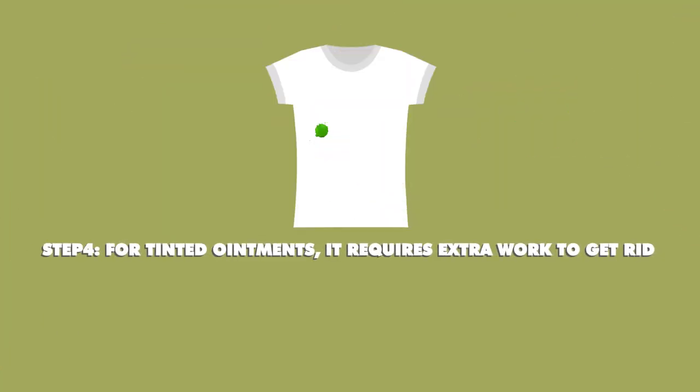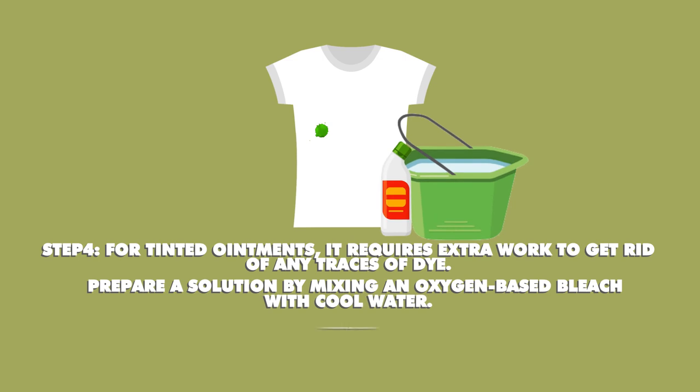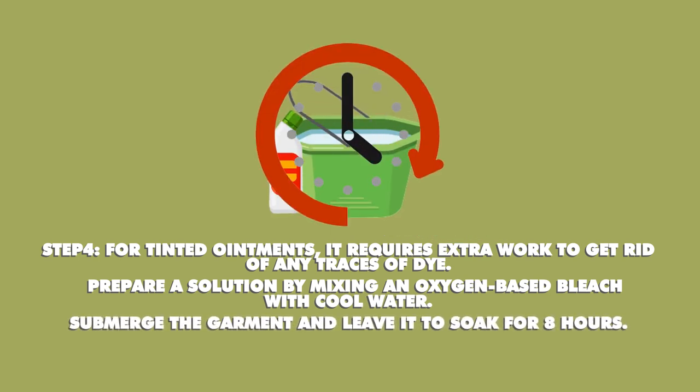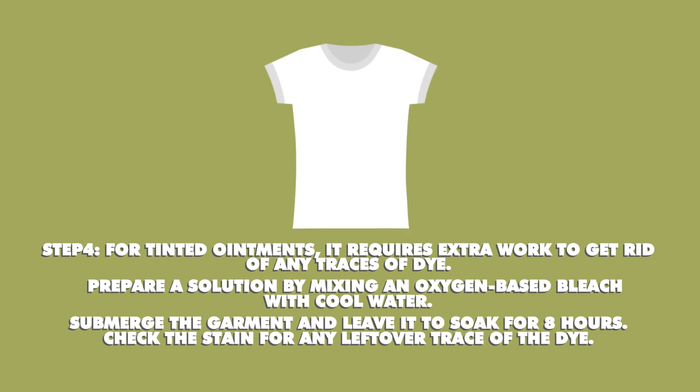Step 4: For tinted ointments, it requires extra work to get rid of any traces of the dye. Prepare a solution by mixing an oxygen-based bleach with cool water. Submerge the garment and leave it to soak for at least 8 hours. Check the stain for any leftover trace of the dye.